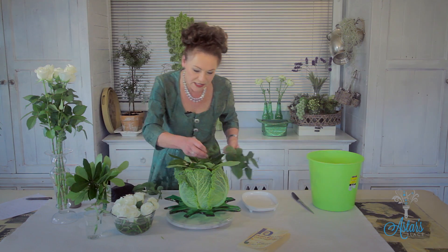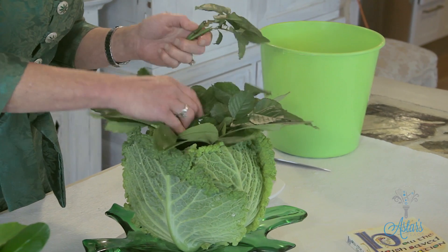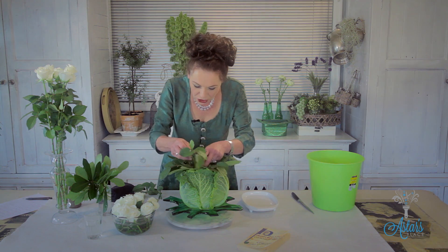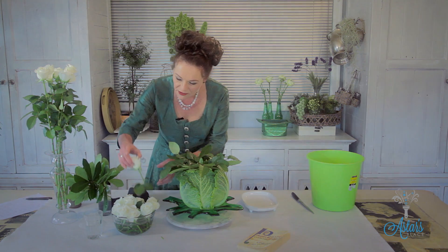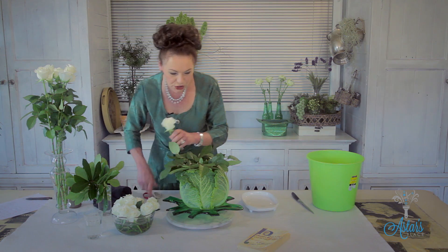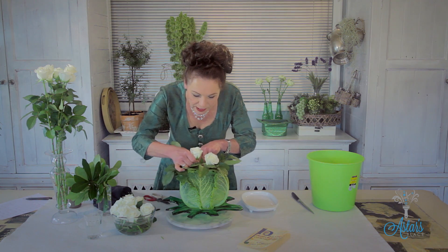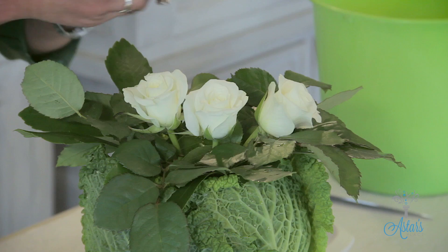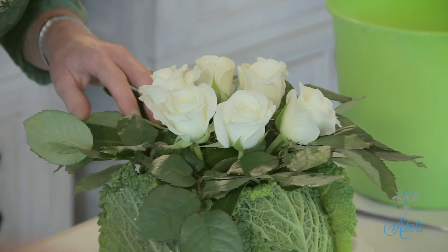I've cut all the leaves to the same size and I'm just pushing those into there. It's really cool — I love that you can use a vegetable or a fruit to make a nice arrangement; it makes designing so much easier. Getting the roses, I've cut those all to the same length and these just get placed in and around the exterior. I work from the outside, all around the rim of the container.